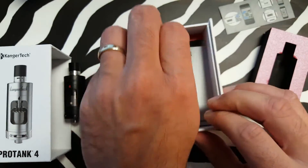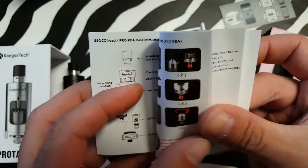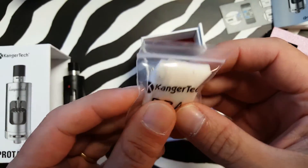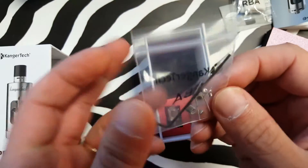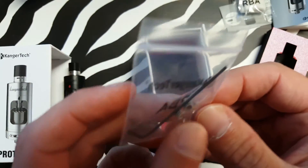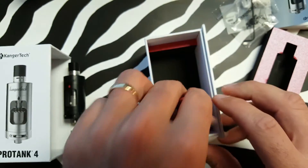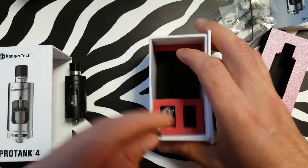Authenticity card. Manual. You've got some cotton. You've got your tools, some coils — look like Claptons. And some spare screws.